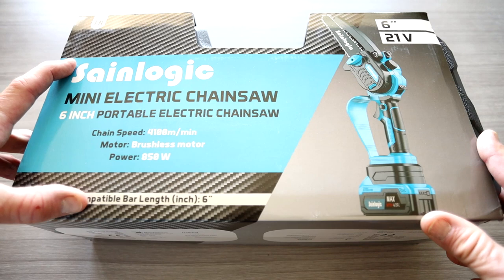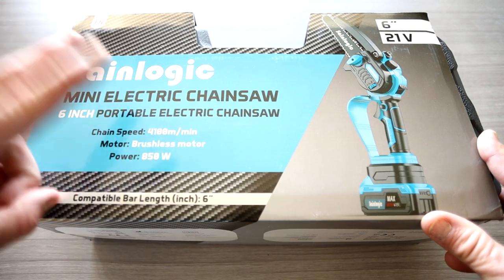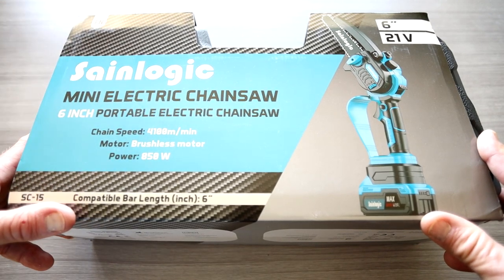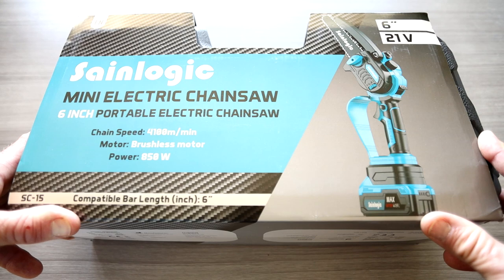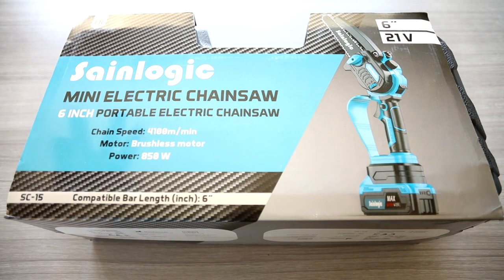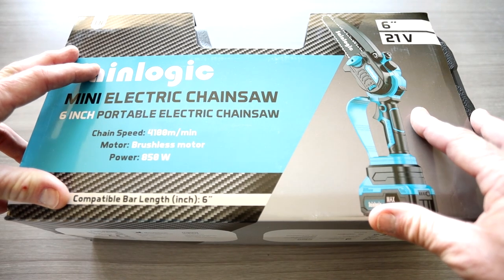That brand of the company sounds familiar. Yes, it is. I've actually reviewed two of their weather stations by the same company — they've done absolutely fantastic, held up in beautiful, crazy weather, hail, storms, you name it. And I'm expecting the same kind of quality for their mini electric chainsaw.